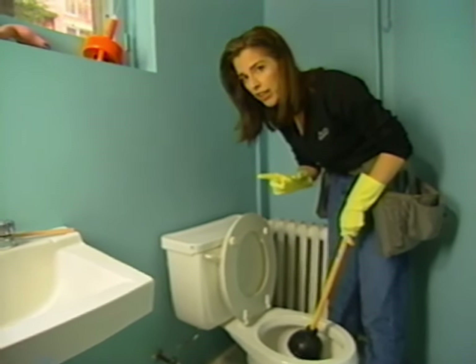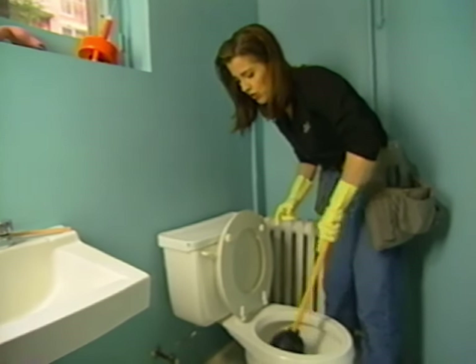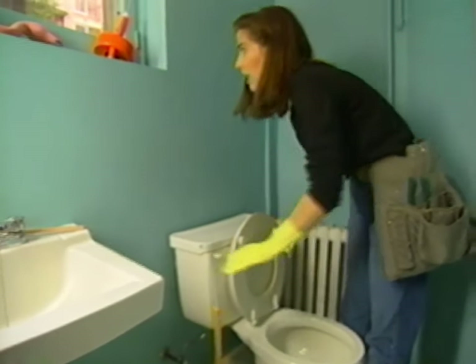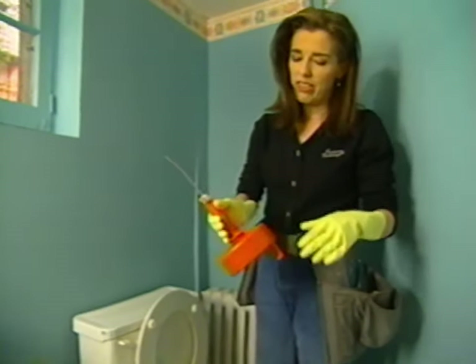Now if that didn't do the trick, we've got something else up our sleeve — hopefully not literally up our sleeve, because it's not something you want to store there. I'm going to put my plunger aside. This is what plumbers live for.